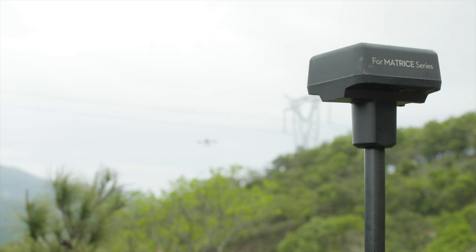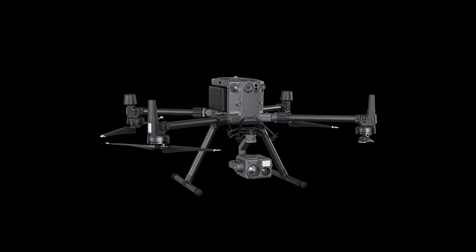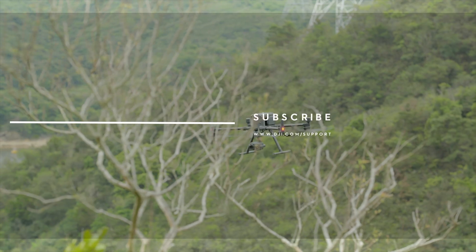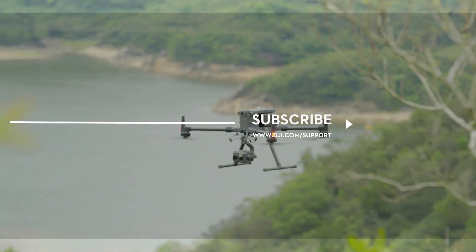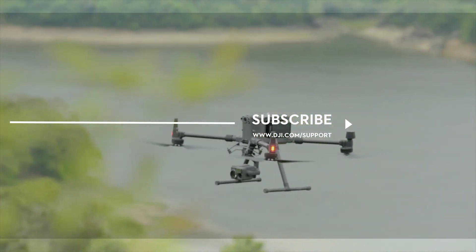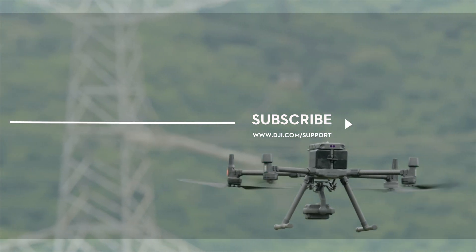If you have any questions, please contact us. If you need any support with your DJI gear, feel free to contact us via Facebook Messenger or Twitter by following the link in the description.